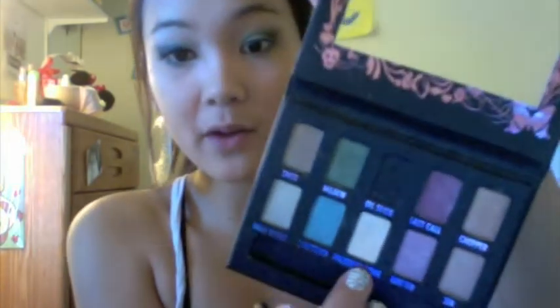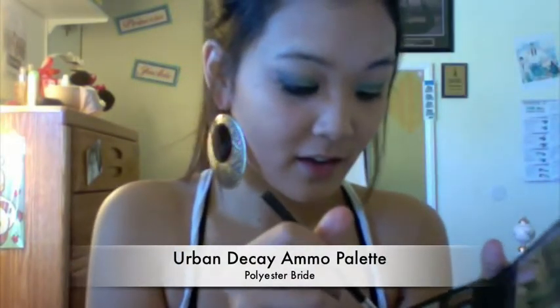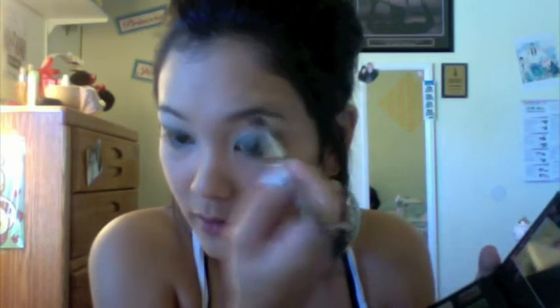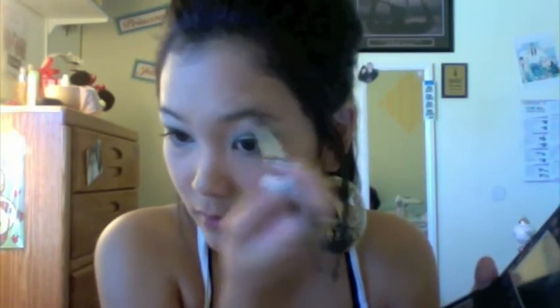Now taking polyester bride we're going to hit the upper brow bone and also the inner corner.